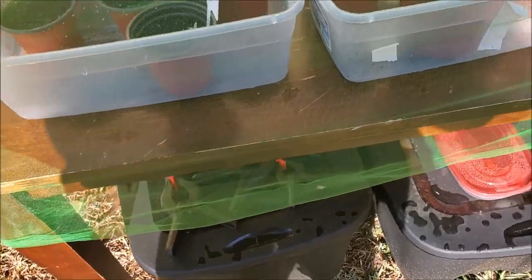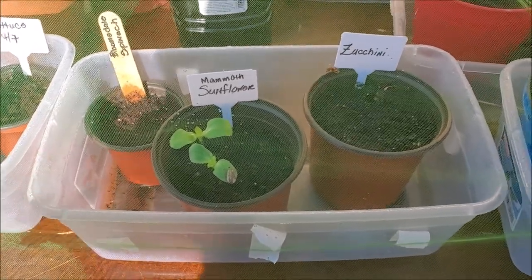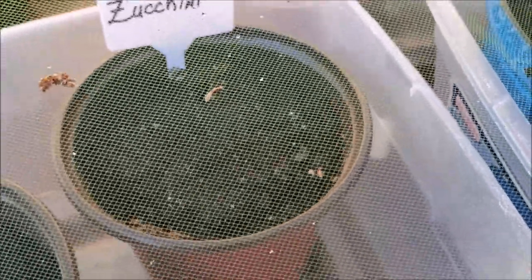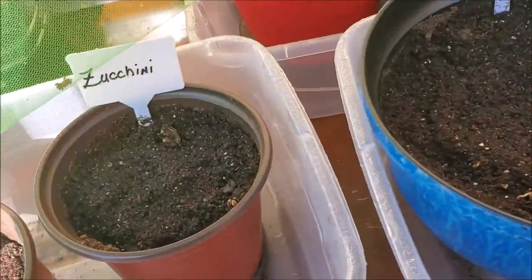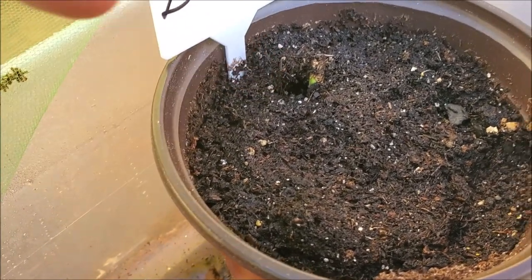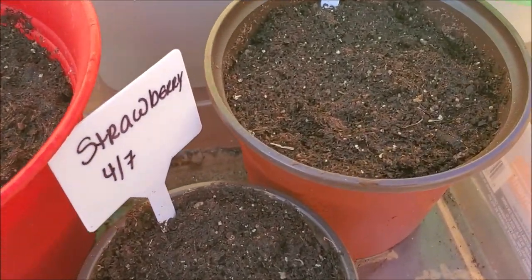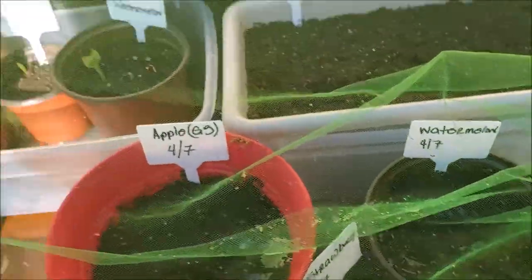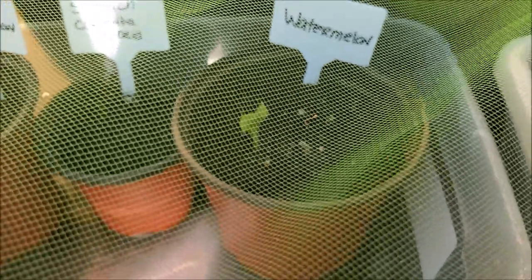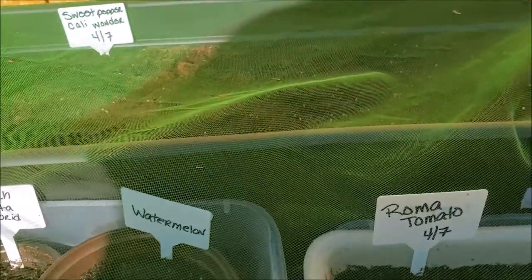Here's the mini garden. Our mammoth sunflowers are doing super well. We have some zucchini — there are actually two of these guys in here. Our watermelon is doing super super well — two sprouts there. Spinach has come up. Nothing in the watermelon pot just yet, nothing with the sweet peppers yet, nothing with the tomatoes just yet. But we do have some lettuce growing — the black seeded Simpson lettuce is coming up.